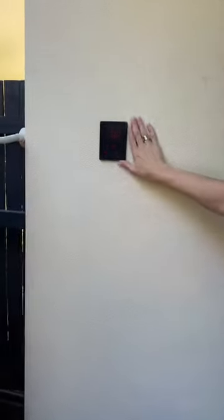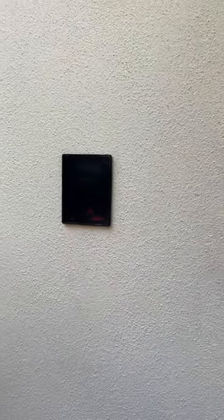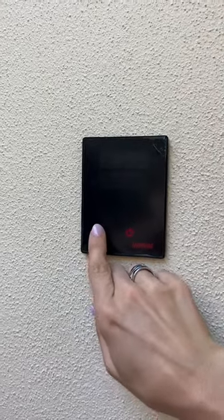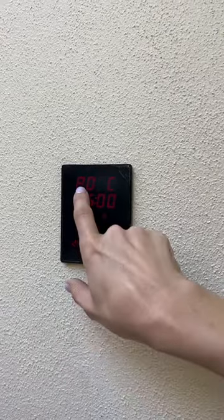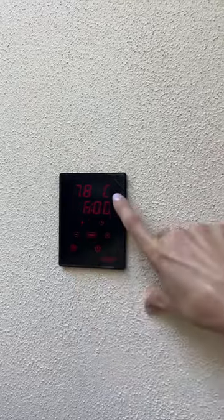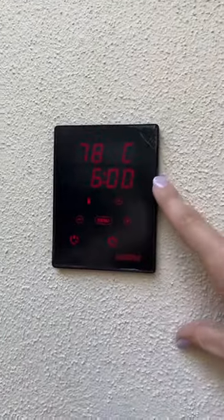Coming around by the wall you'll see we have it on at the minute — so you'll find it basically like this. You'll see two on/off touch pads there, so you're just going to push the one on the left. You'll see that the set temp is going to come to 80 degrees, and the line below is the timer, which will automatically set to six hours.